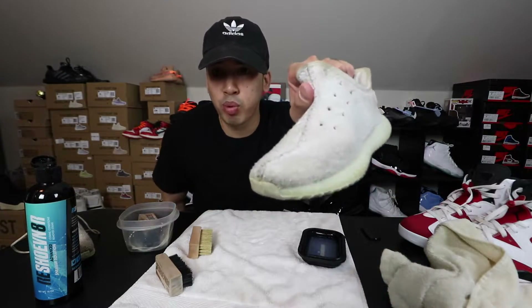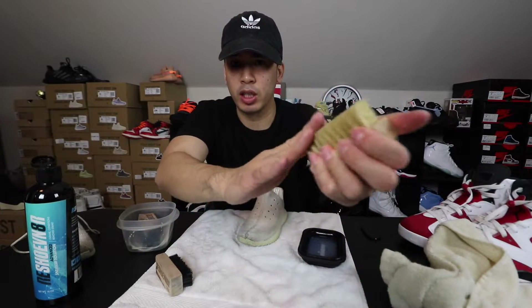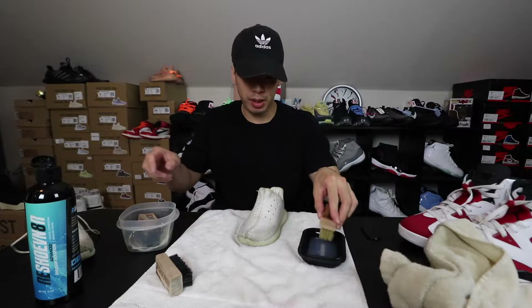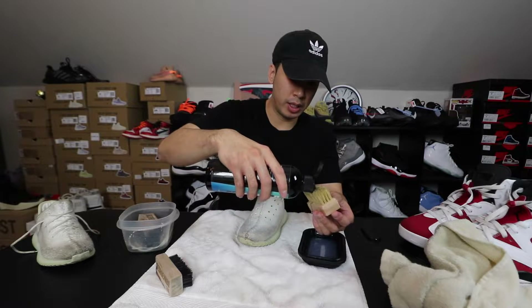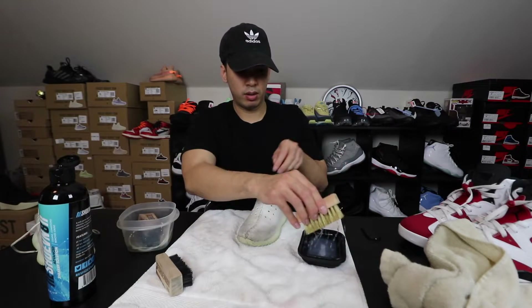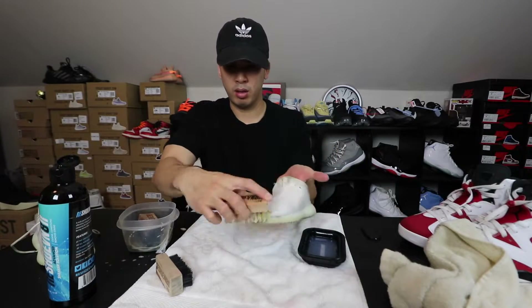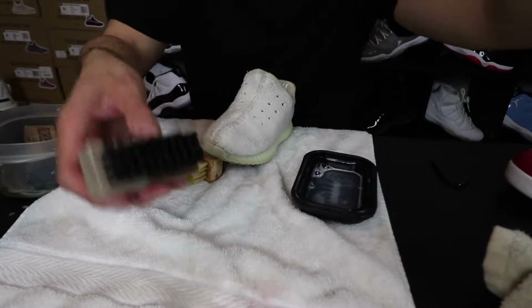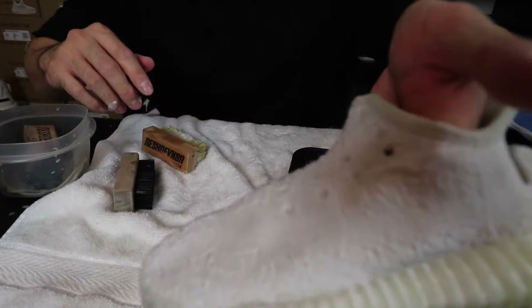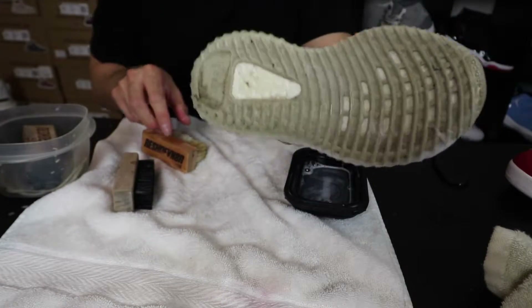Set the laces to the side — you can do that later. For this particular shoe, since it is PrimeNet, you're gonna want to use the suede brush because it's a lot more softer so you don't mess up the PrimeNet. Get a little solution, pour it on there like this, dab a little water, and then just go to town. You can see it's a little cleaner now — it does have some soapy residue but I'm gonna wash all that out in just a second.